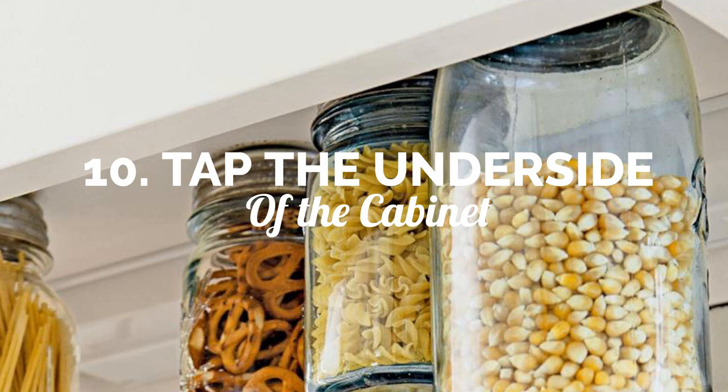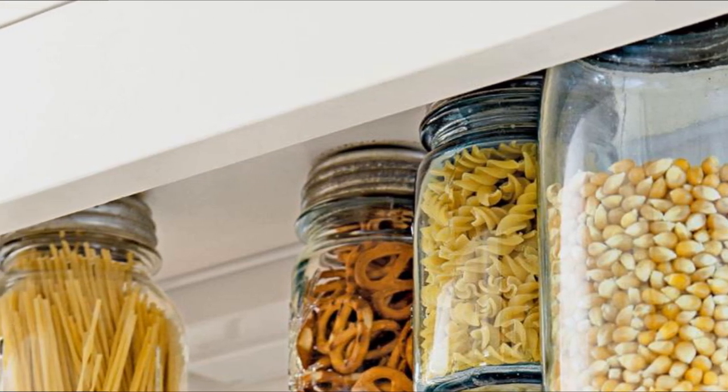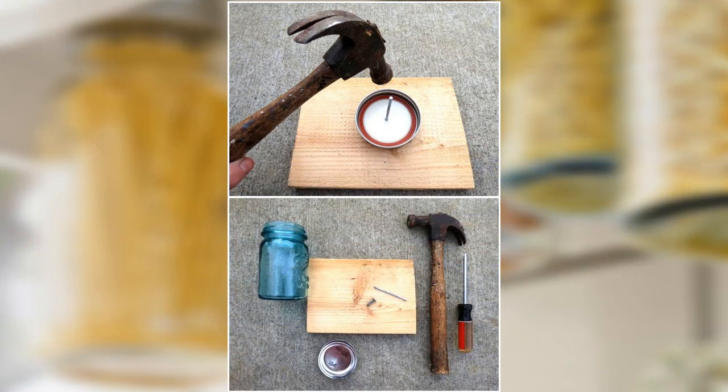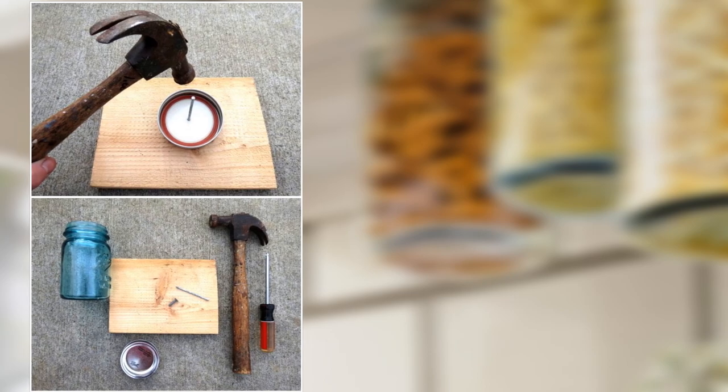Number 10: Tap into the underside of your cabinets. If you do not have any space to store dried foods, try tapping into the underside of your cabinet. To do this, you will need some mason jars. Then remove the lids. After that, grab a scrap piece of wood and place the flat top on it. Poke a hole in the flat top by hammering a nail into the center.